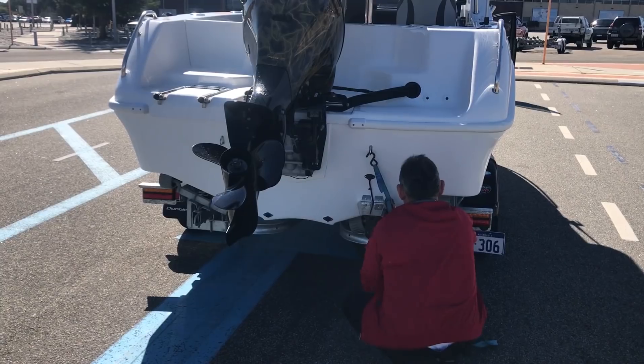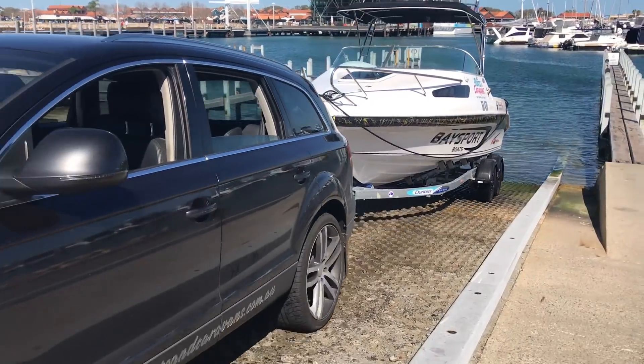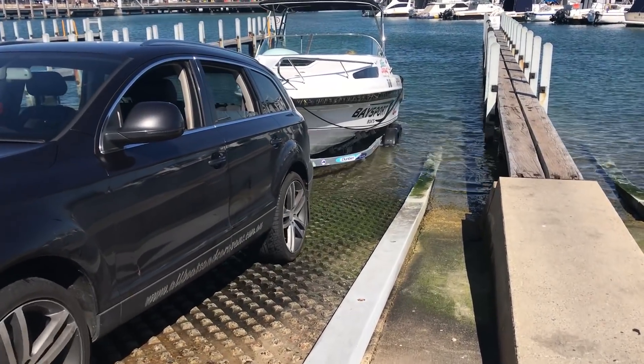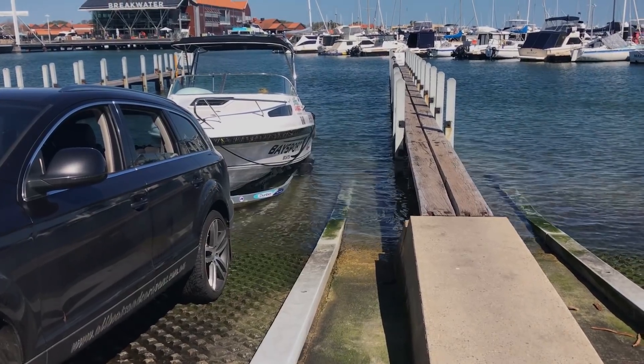Remove any tie-downs and you're ready to reverse down the ramp. When reversing down the ramp, right at the last minute, just make sure the stern of your boat is just slightly pointing away from the jetty. If it rolls off the trailer rapidly and it's pointing towards the jetty, it can ram into the jetty and the person holding the boat will struggle to keep it off.